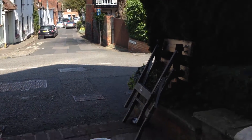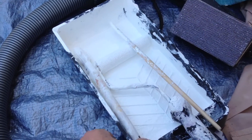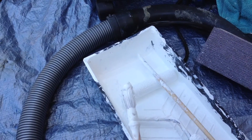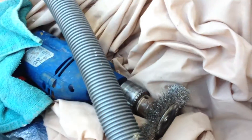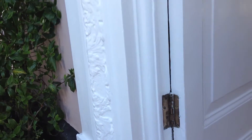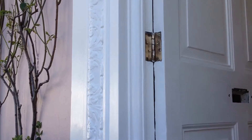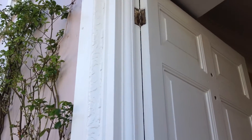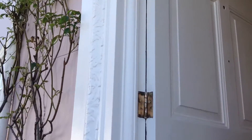Ran out of video space there for a second. So I took up a wire wheel this morning on my drill to buff those hinges a little bit, because I'm going to buff up the brass work on the door. Rough clean those off a little bit — those will look a lot nicer now. Didn't want to go too crazy and make them look too shiny.